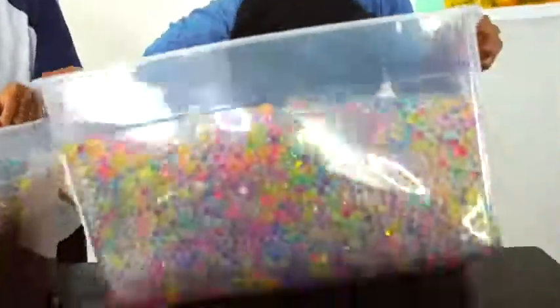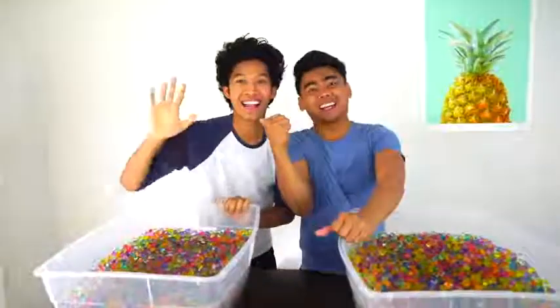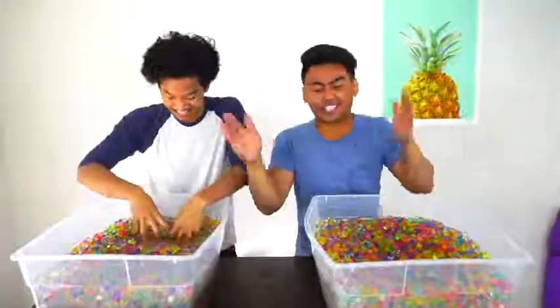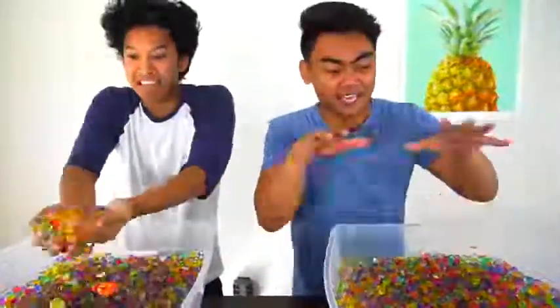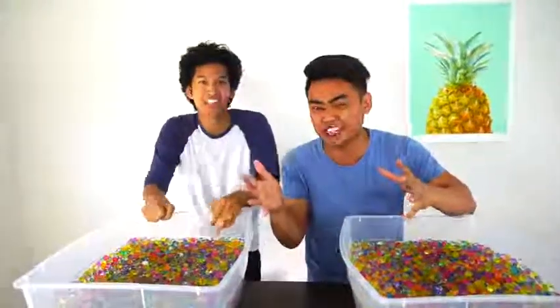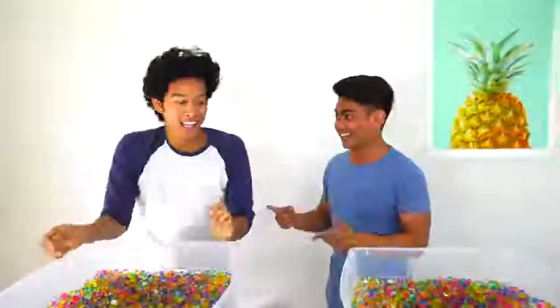What's up YouTube? I'm here with my cousin Marlin. Today we're going to do the Orbeez challenge. These two containers are filled with Orbeez, and inside them are random objects. Our goal is to see who can find a specific object the fastest. All right, here we go, you ready?